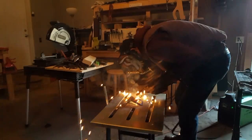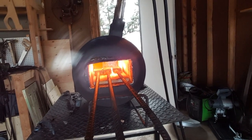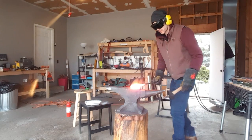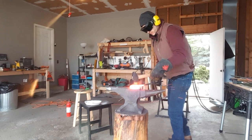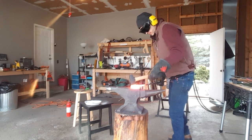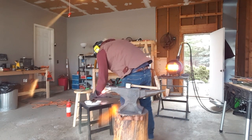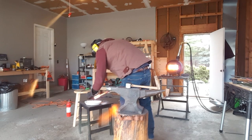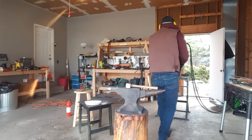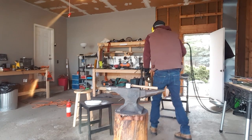Starting out here I'm creating three billets of 1520 and 1084 that I'm first going to forge weld together individually. I'm going to draw those out and then forge weld all three billets into one larger billet, which I'm then going to grind a ladder pattern into. This white stuff I'm sprinkling on the billet is just borax detergent that I'm using as a flux to help ensure that my welds turn out.